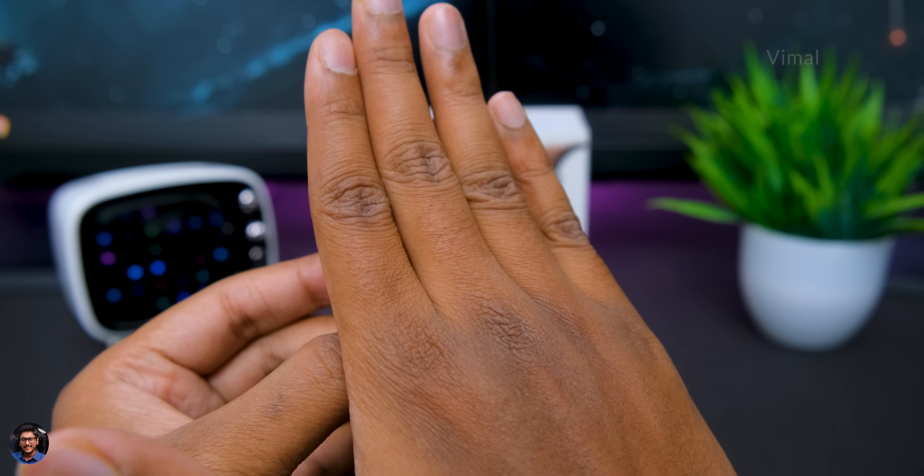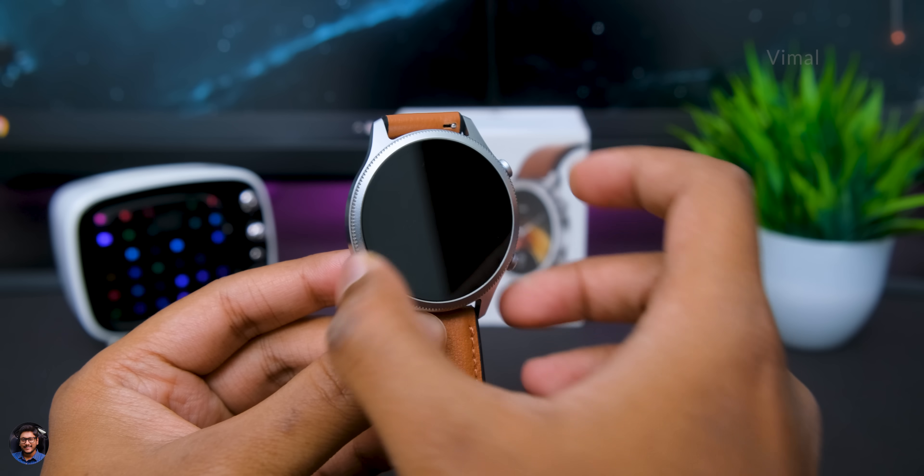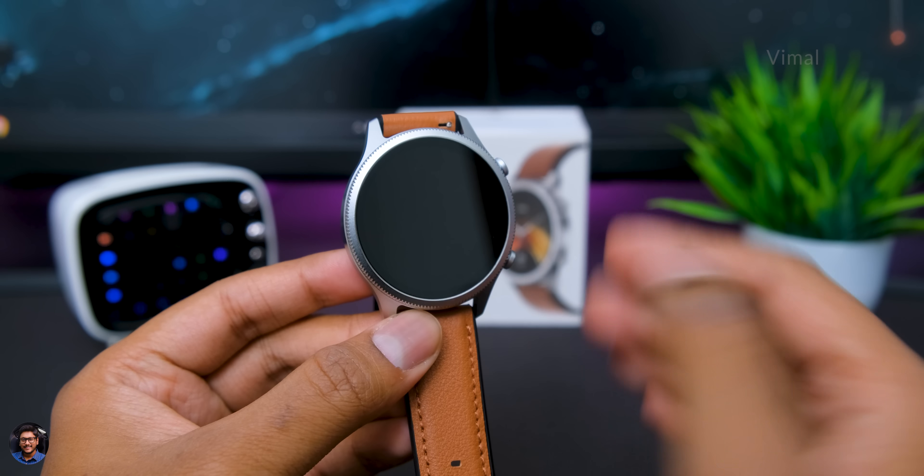A new feature on this smartwatch is called Smart Touch technology. Usually you'd have to press a button or wait for the display to automatically switch off, but here you simply place your palm on top of the display and it automatically turns off — a very cool and useful feature. This can also be used for rejecting or ending calls: if you're getting a bluetooth call and don't want to answer, just place your hand on the display and it'll clear the notification.